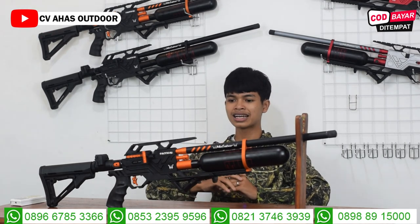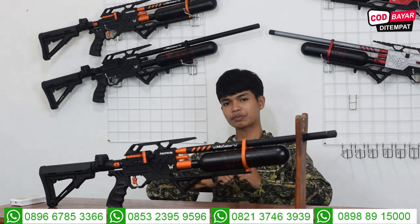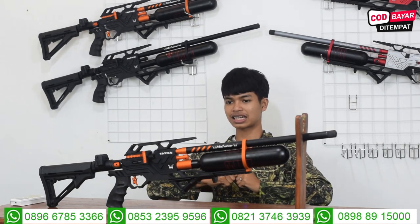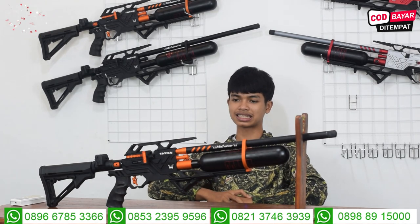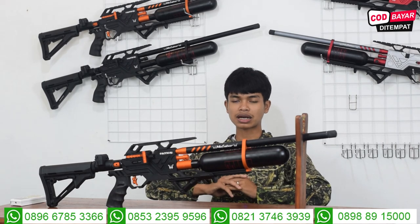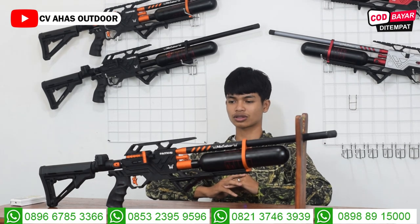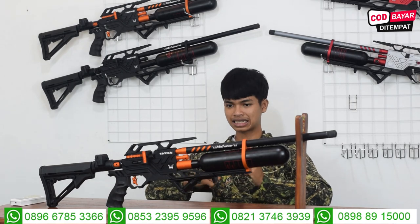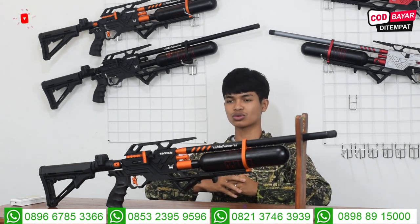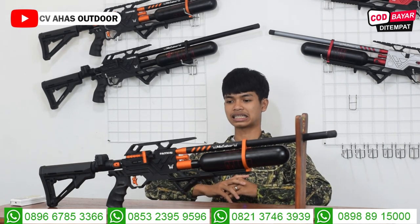Untuk endgrip-nya pakai endgrip ori karet, empuk sekali, nyaman sekali buat pegangnya. Untuk rail teleskop-nya, rail tele-nya ini pakai rail 11 atau 12. Semua tele bisa masuk kecuali yang pakai rail PIKAT. Jadi semua tele bisa masuk tanpa perlu rail mounting tambahan lagi.